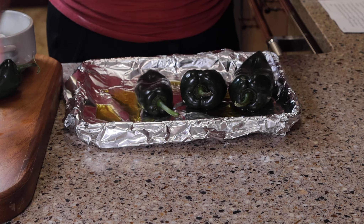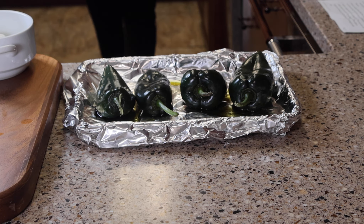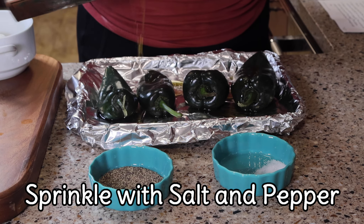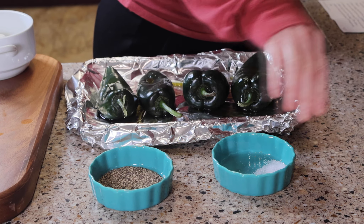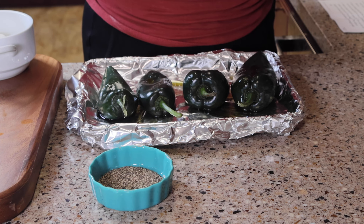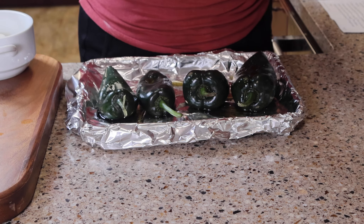Next I'm putting my poblano peppers on the sheet pan. This recipe calls for eight poblano peppers, so I'll be putting them on four different sheet pans. I'm adding just a little bit of olive oil to the top. If you don't have olive oil, you can wet your peppers as that will allow your salt and pepper to stick to it. Be careful with the salt and pepper — a little bit goes a long way.